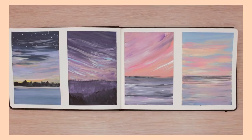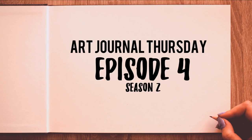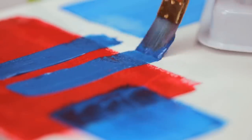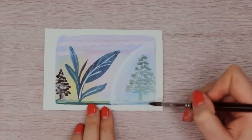Hey guys! In this episode of Art Channel Thursday, we're going to play around with gouache while painting beautiful sunsets. If you don't know what gouache is, I made a whole video talking about the differences and similarities between watercolors, gouache, and acrylic paint. I will have a link in the info card and the description box down below so you can check it out.